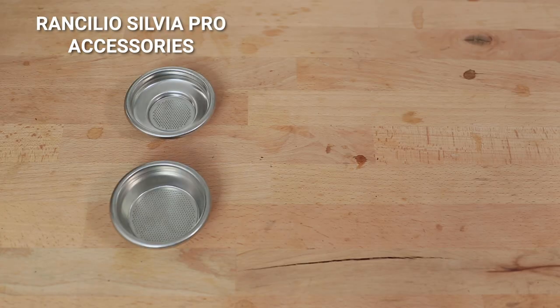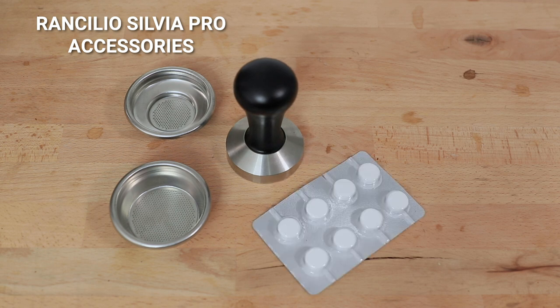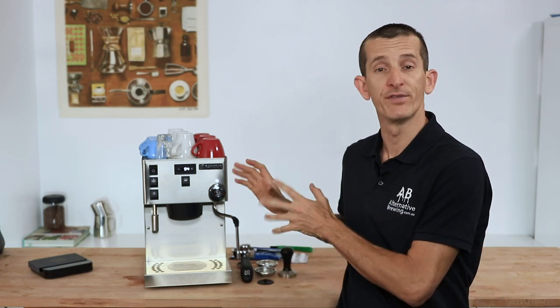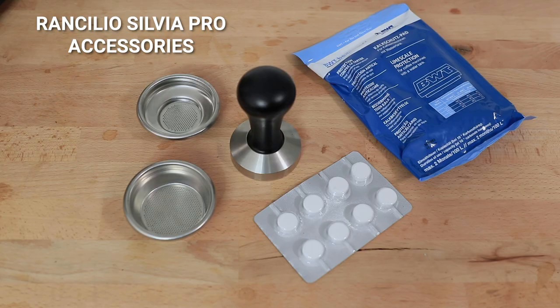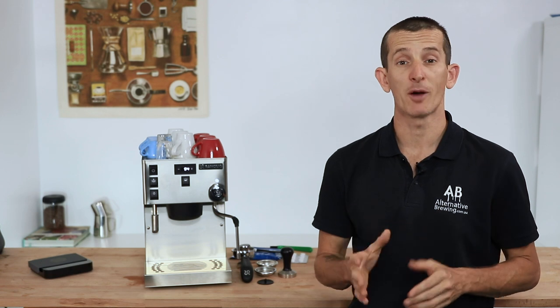Included accessories are an 8-gram and a 16-gram IMS filter basket, a professional 58mm wooden-handled solid flat steel tamper, cleaning tablets, a water softening kit — which is an absolute necessity for the longevity and health of the machine's water lines and boilers — plus a dosing spoon, a rubber back-flushing plug, and a scrubbing brush for the group head.